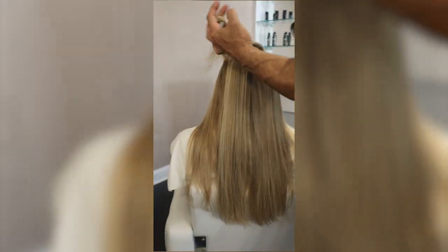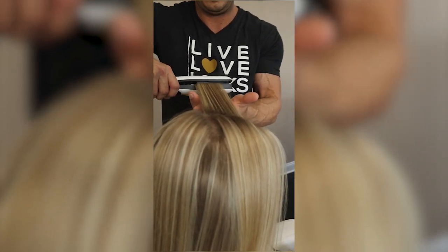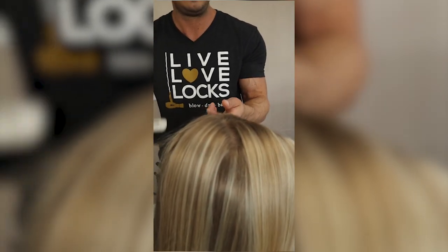But to finish the review — this does work as a flat iron. There are a couple of downsides, but the plates are regular plates and this will straighten your hair very well.